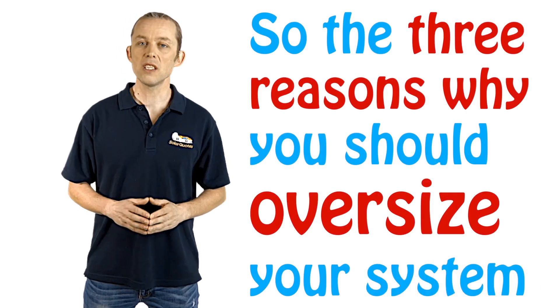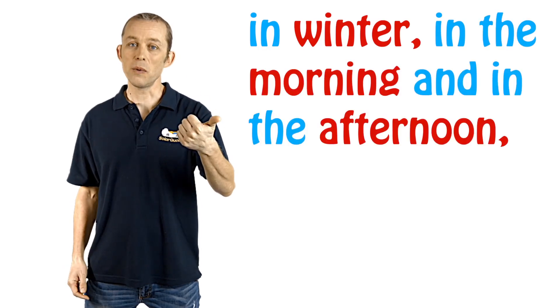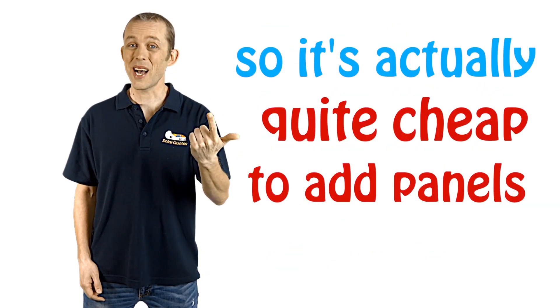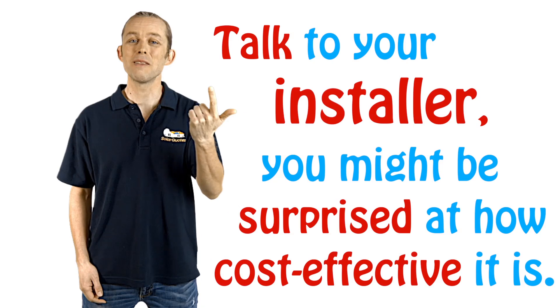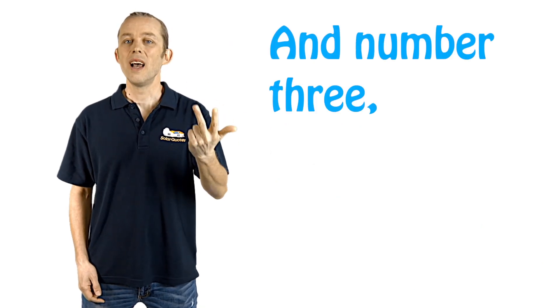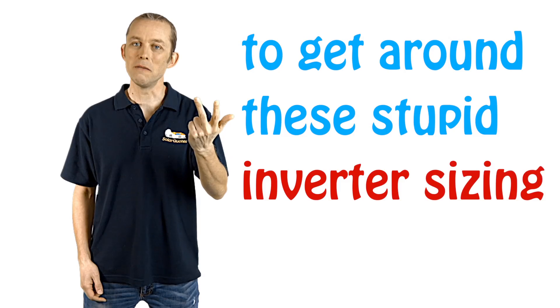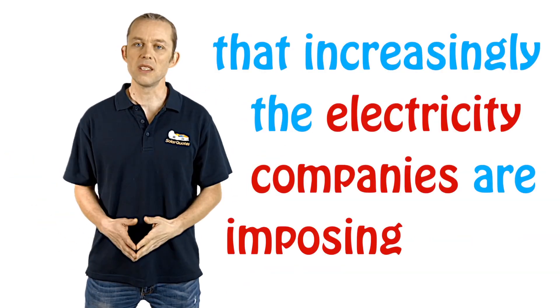So the three reasons why you should oversize your system: one, you get more power throughout the day, in winter, in the morning, and in the afternoon when you actually need the power. Two, the solar rebate is based on the amount of panels, so it's actually quite cheap to add panels — talk to your installer, you might be surprised at how cost effective it is. And number three, it's one tool we've got to get around these inverter sizing restrictions that increasingly the electricity companies are imposing on us.